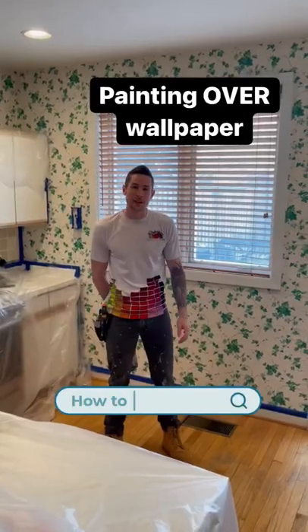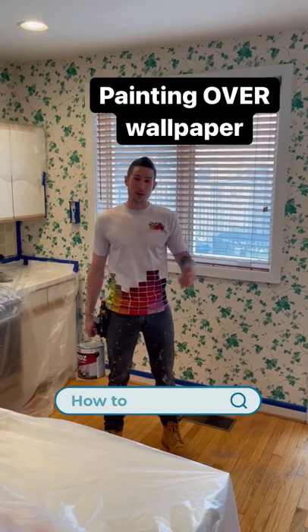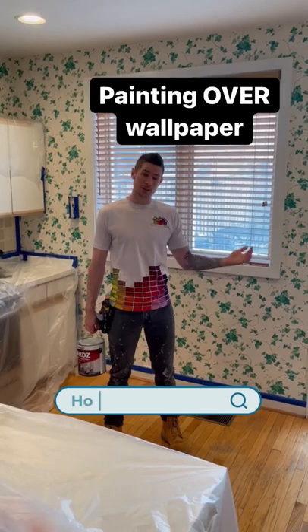Hi guys, Matt here from Paddler's Perfect Painting. A popular question we get a lot: what do we do with this wallpaper? Sometimes we don't want to invest all that money removing it, especially in a selling situation like this one.